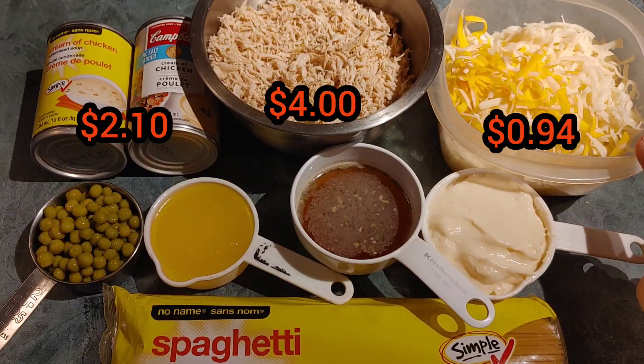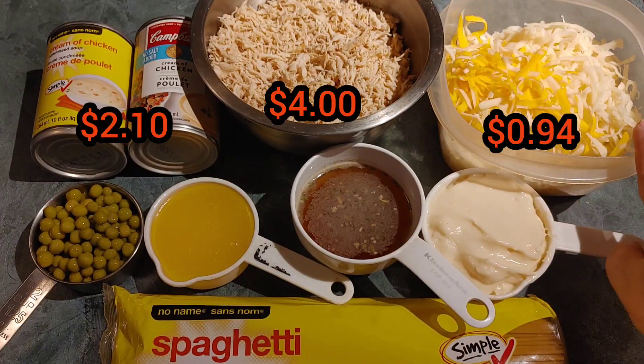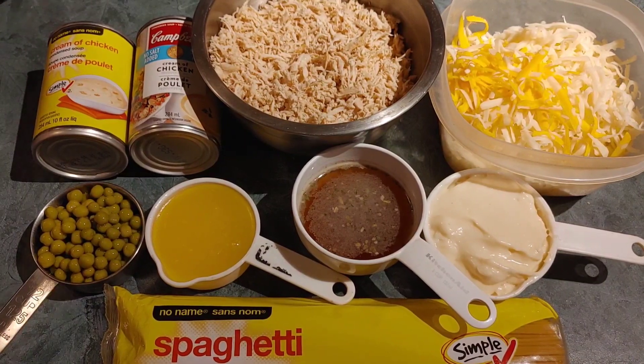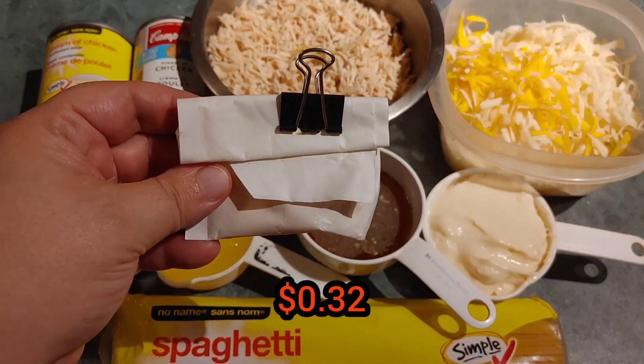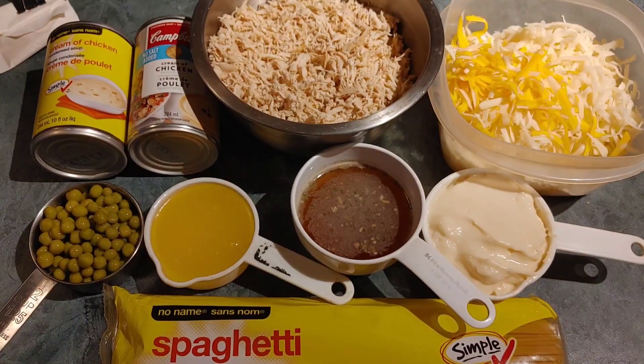It calls for half a cup of cheddar, which I don't have, so I used marble cheese and a cup and a half of mozzarella — that's all in there. It also calls for two tablespoons of parmesan, which I don't have either, so I have this little package left over from when we did a pizza kit that I'm going to mix in.